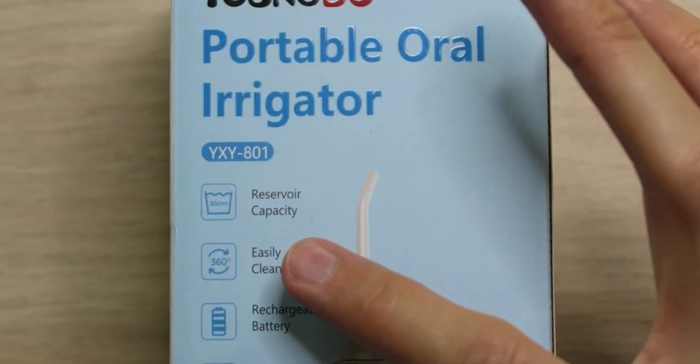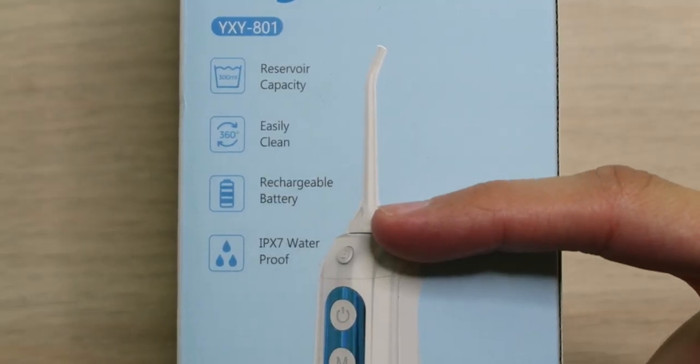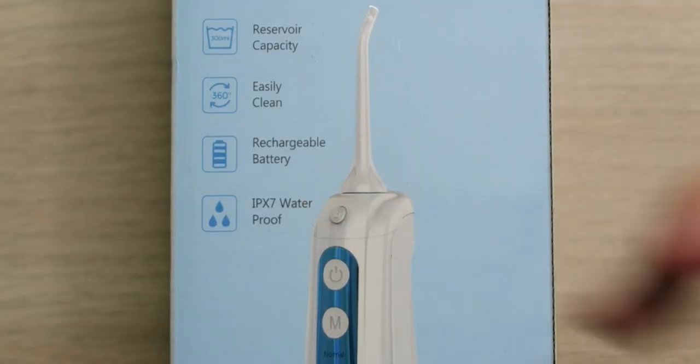We have a 360-degree head so you can easily clean every inch of your mouth. We have a rechargeable battery so you don't have to worry about getting AA or AAA batteries — when this thing dies, just plug it in and be ready to go. And of course it's IPX7 waterproof, so you can use it around water without having to worry.